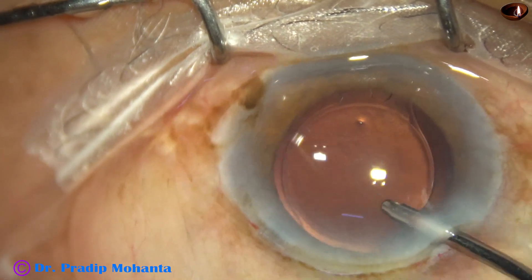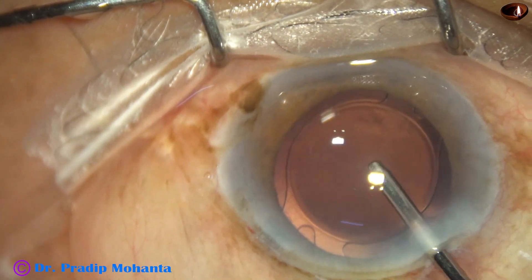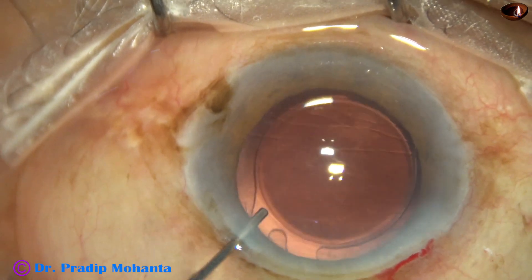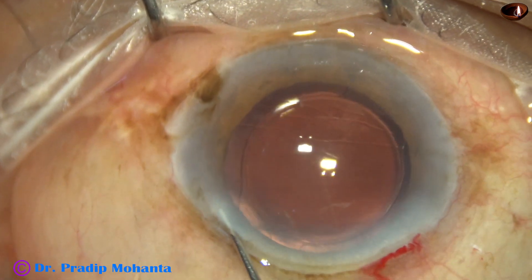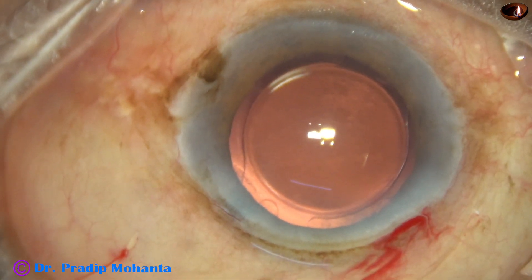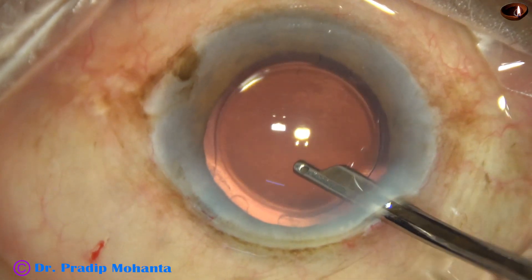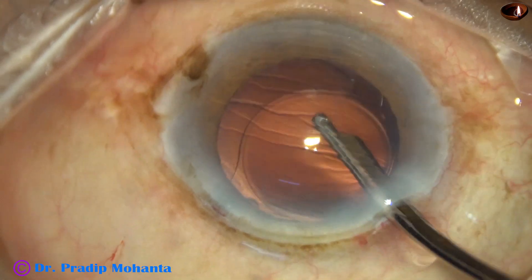So, we have managed a case — a 97-year-old man with very hard cataract, and the patient is hard of hearing, but he can move around and manage his own life. We are towards the end of the surgery. The side port is closed, and then the final lavage is done with a 27-gauge Simcoe cannula.